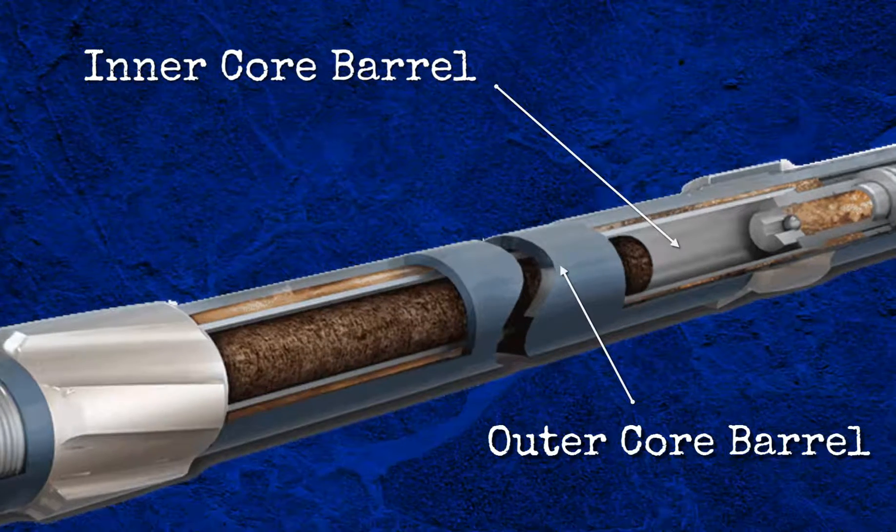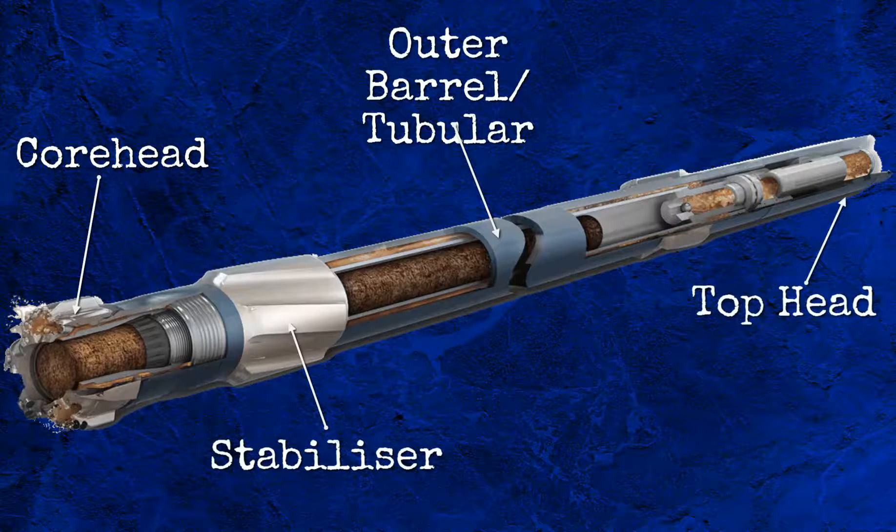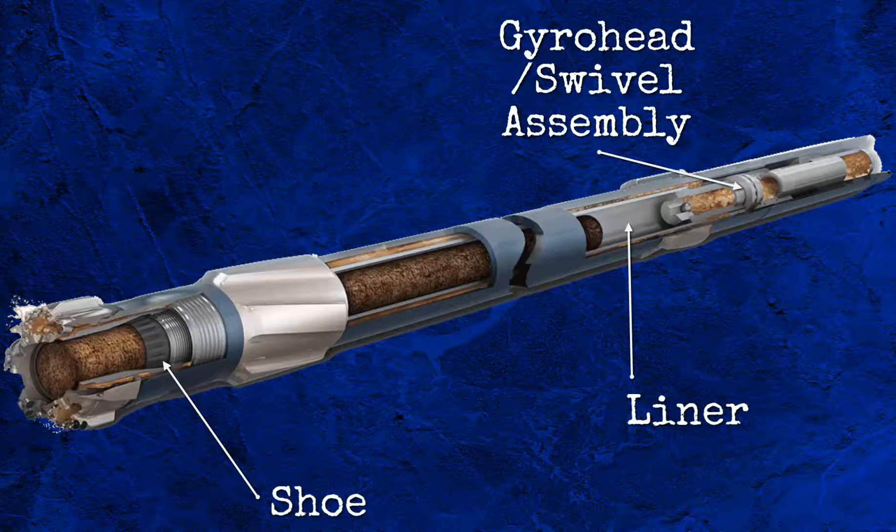The outer core barrel is made up of the core head, outer barrel sections — which in turn are composed of stabilisers and tubular subs — and the top head. The inner barrel is made up of the shoe, inner barrel liners, and the gyro head, also known as the swivel assembly.